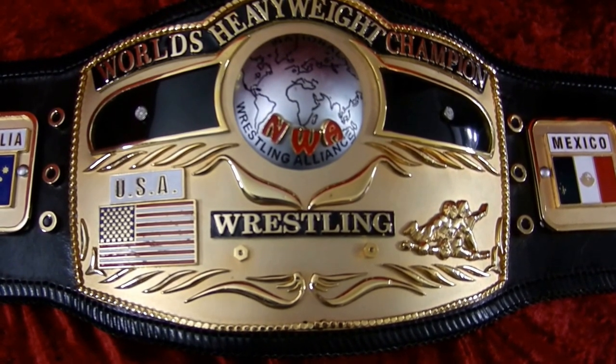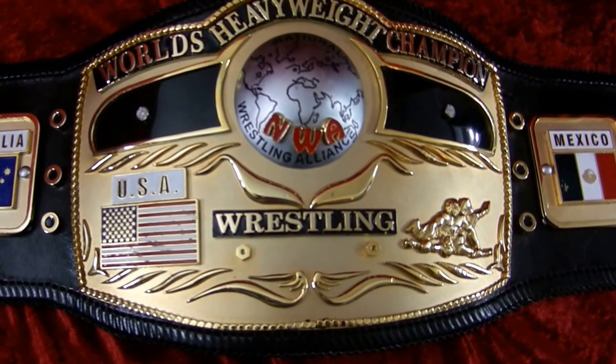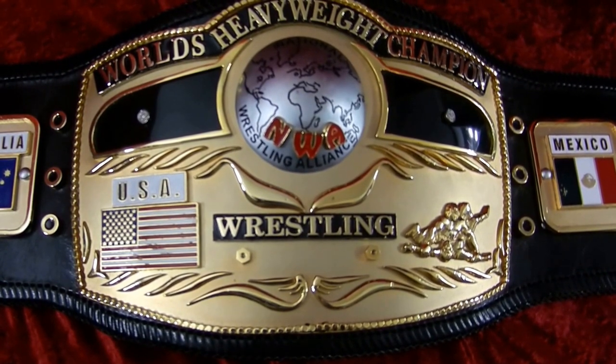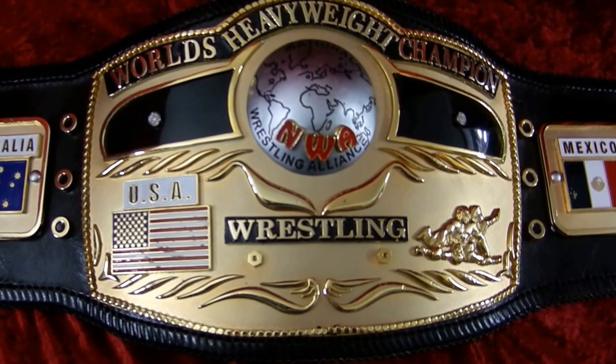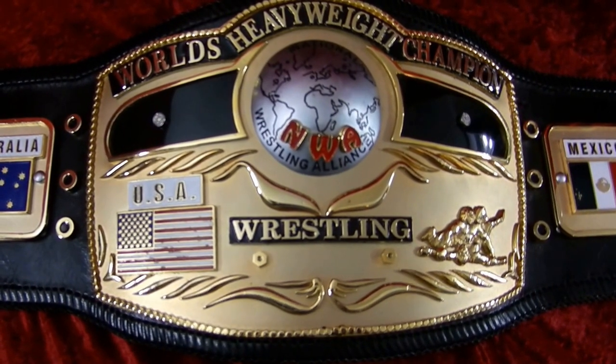Like us on Facebook. Follow us on Twitter. Subscribe to us on YouTube. Check us out on TopRopeBelts.com. Top Rope Belts — Tradition, Foundation, and Innovation.